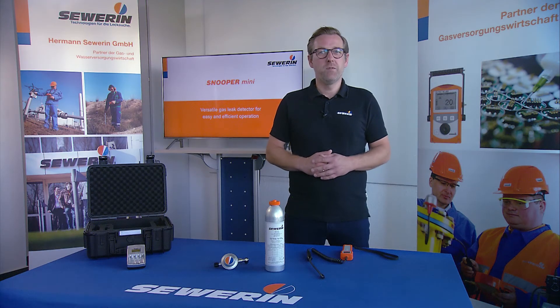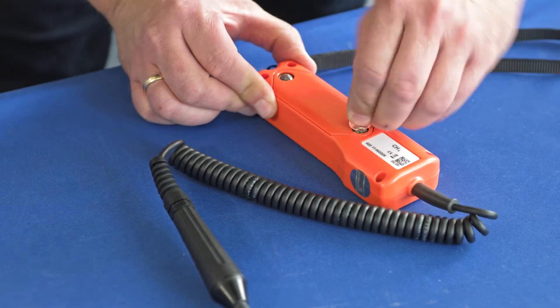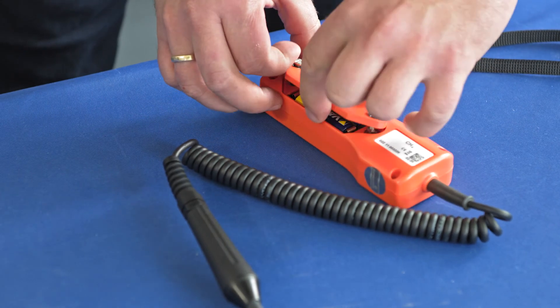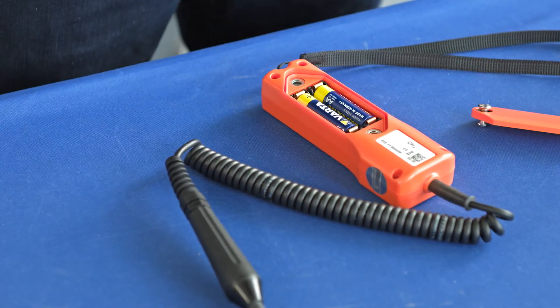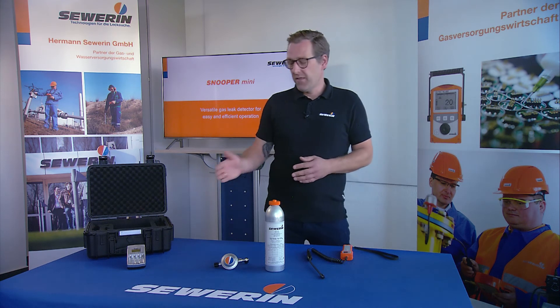To recharge the batteries of the Snooper Mini or to replace the batteries, you must unscrew the battery compartment. This is very easy to do, for example with a coin. Remove the batteries and insert new ones with full capacity. The removed batteries can then be charged in the charging device.